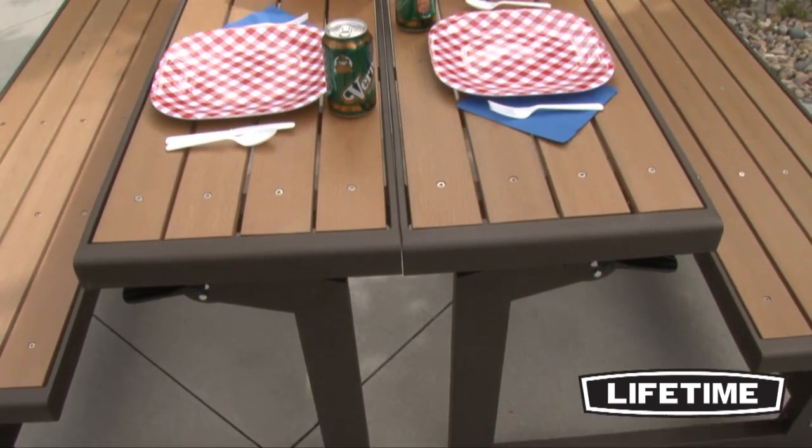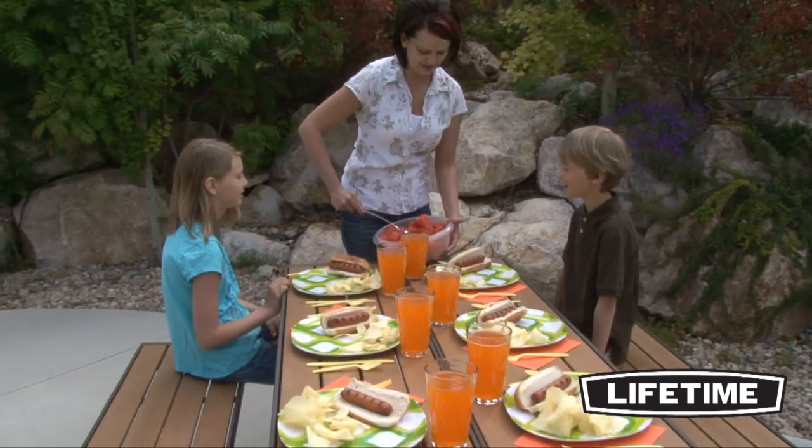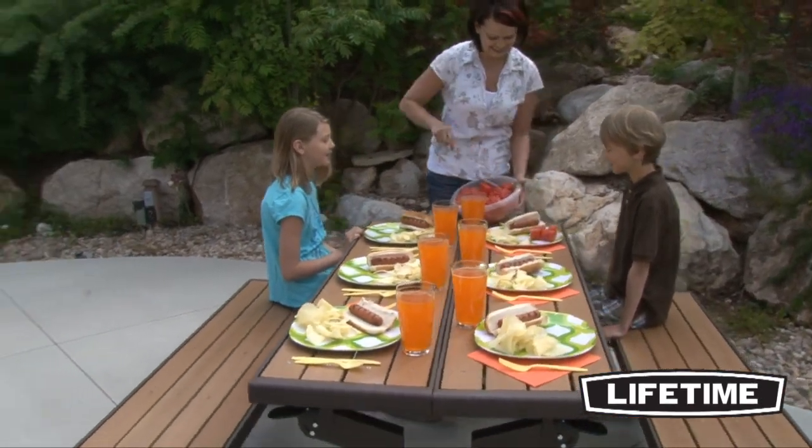Constructed of weather-resistant simulated wood, this bench has the beauty of wood without the high maintenance. Unlike wood benches and picnic tables, the simulated wood will not splinter or warp over time.